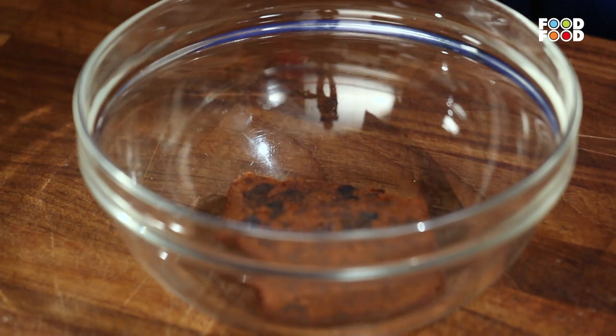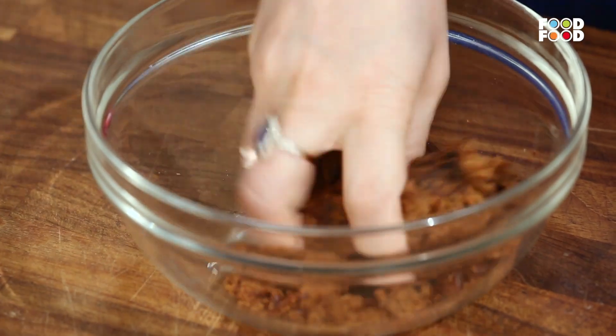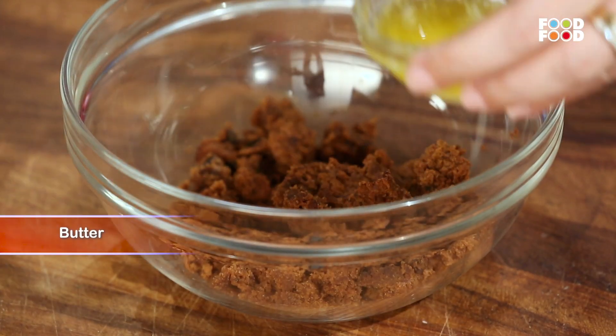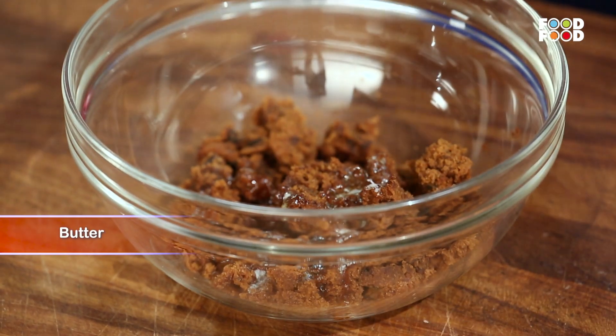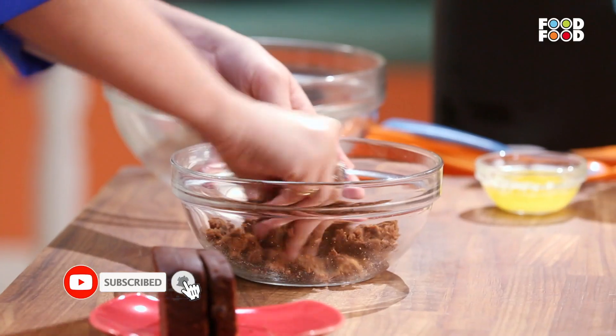Main le rahi hoon kareeb 2 se teen slices. And I'm going to mash it with my hands. Aur uske baad main lungi thoda sa butter, and I'm going to add it to this plum cake, and we mash it well.